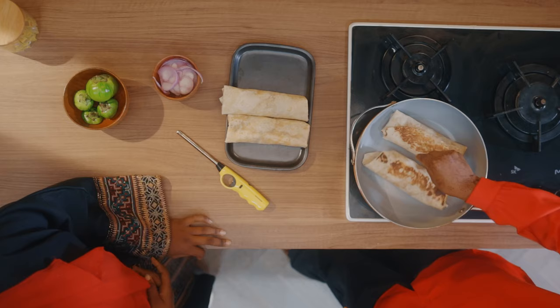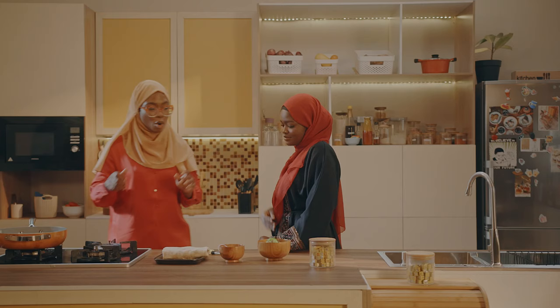Now that the sides have browned, I'm going to take them off the fire so we can put the next batch in. We are ready with our meal. We're going to go on a break and when we come back, iftar is going to be ready and served.